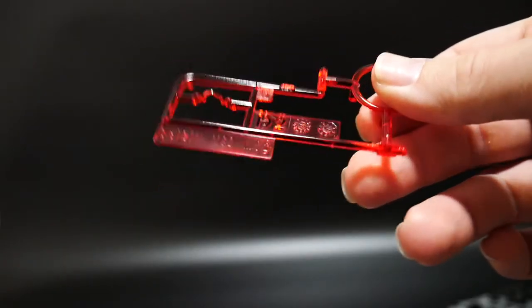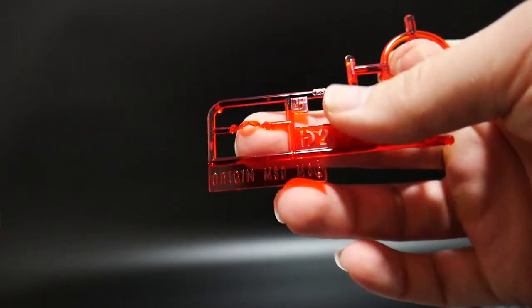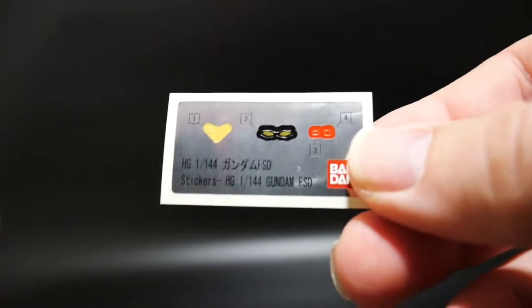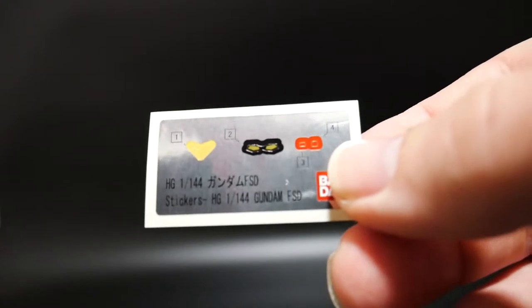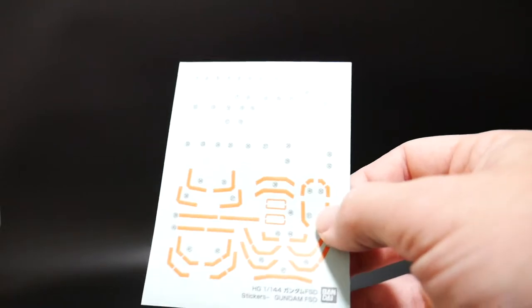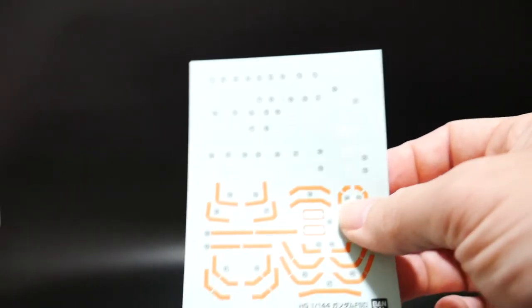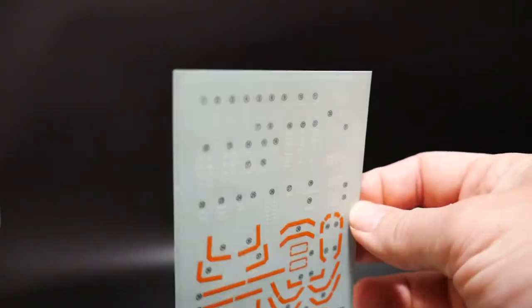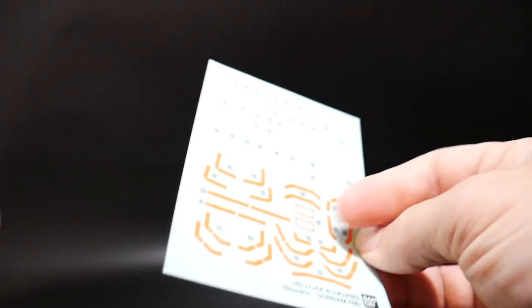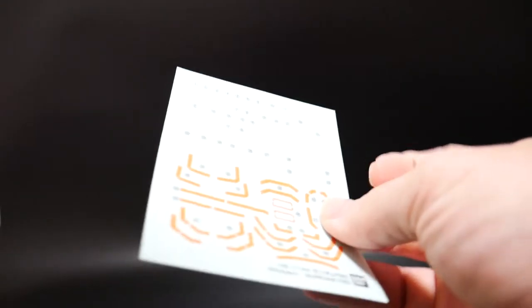Here you have D2, which is pretty much going to be the only clear part in the set — this is going to be for the eyes. Two beam sabers. A very small sticker sheet, which all could easily be painted, so that makes me pretty happy. And you have a monstrous sticker sheet. I'm not really too upset by these because usually the Origin High Grades have really nice stickers. I'm going to go ahead and use them either way, because even if this wasn't in the kit, I wasn't going to go out and buy water slides just for this High Grade. So this is a really nice addition.